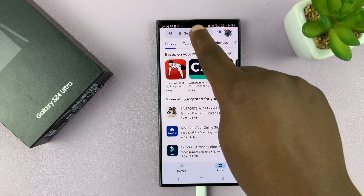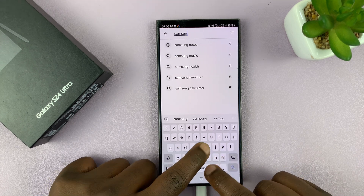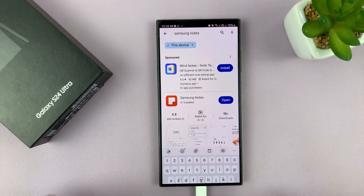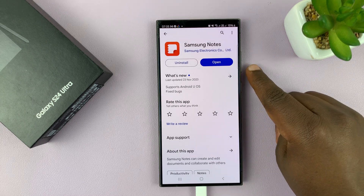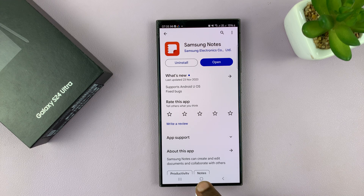Go to the Play Store, for instance, and look for Samsung Notes. Search, and as you can see, Samsung Notes is available. So you just hit the Install button and install it from the Play Store.